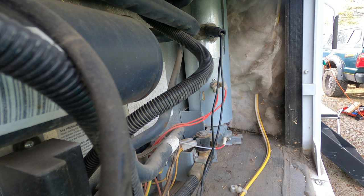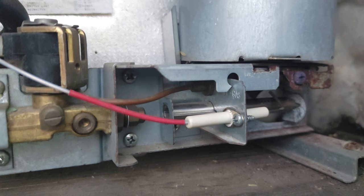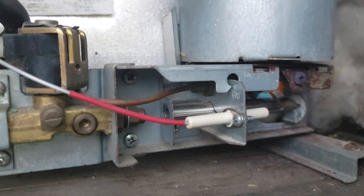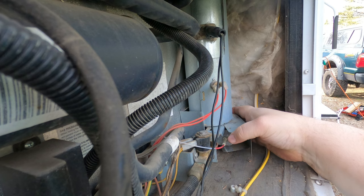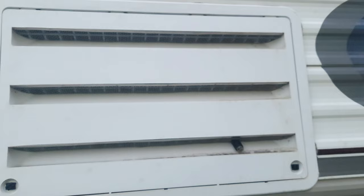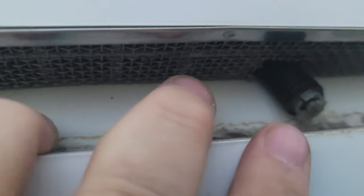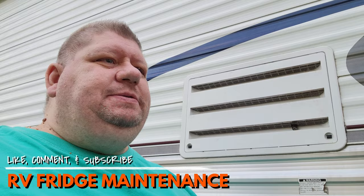Hey honey, can you light the fridge on gas? Right there — one click, lit right up, and we're good to go. We can go ahead and put our access panel back in. Make sure as you're putting your cover back on that your refrigerator drain is sticking out through the vent. With the screens, we had to cut a spot for it so it could stick out and drain properly. If you found this video helpful, give it a thumbs up and comment below with any additional tips on maintaining your RV refrigerator. Until next time, if we don't catch you on the road, we'll see you in the next video.